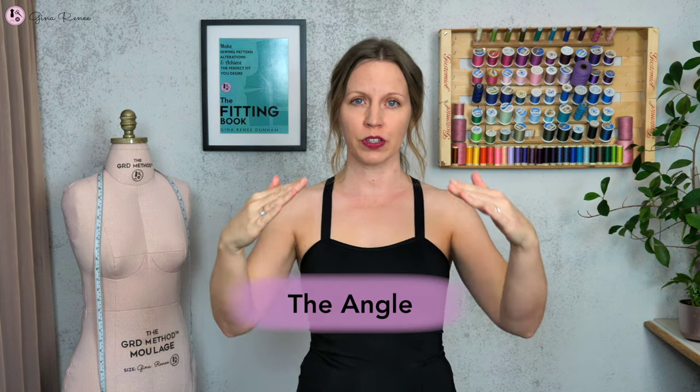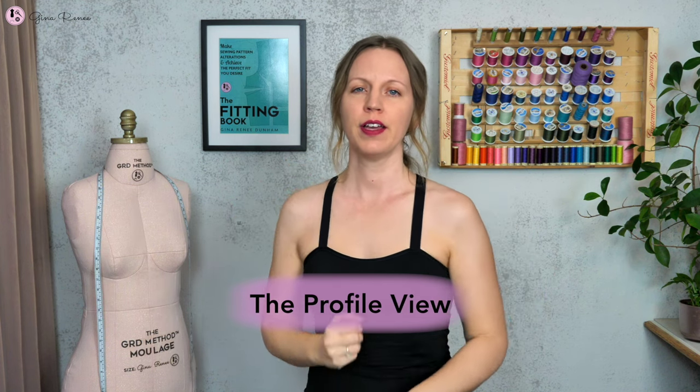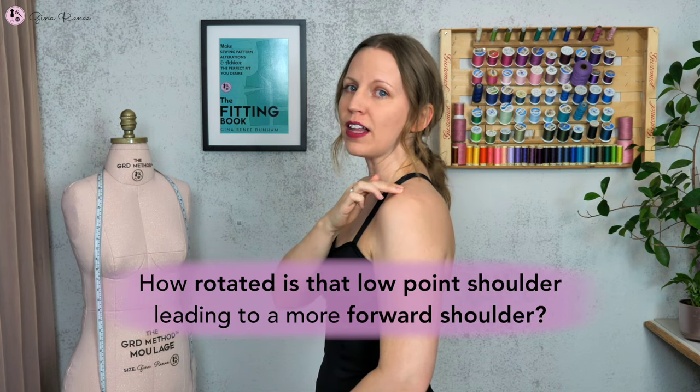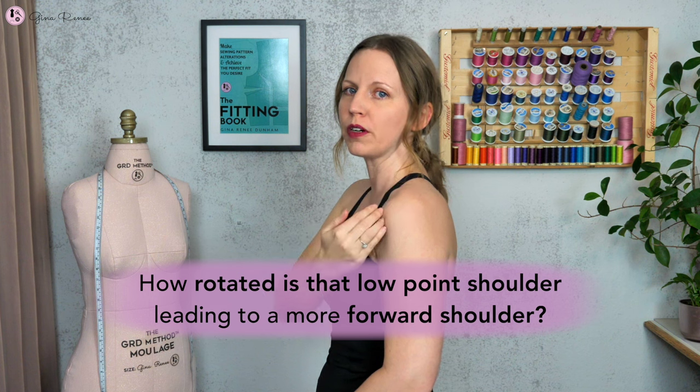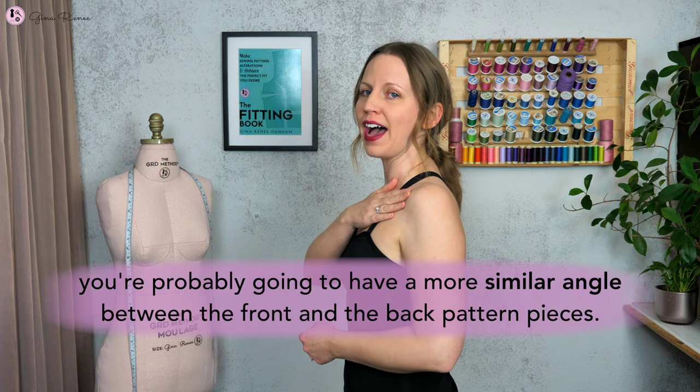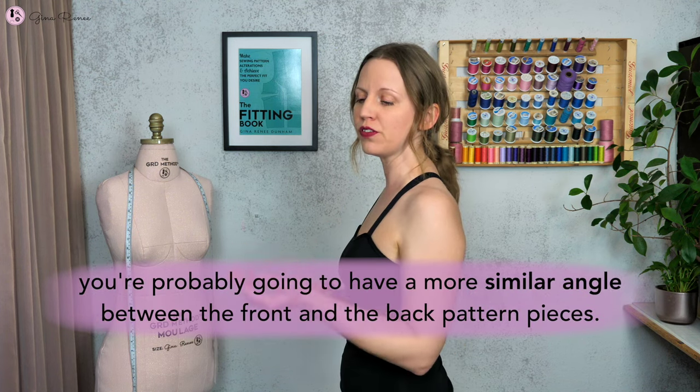There is one more important factor in the shoulder slope, and that has to do with the shape of the shoulders. There are two main driving factors in that shoulder slope. Number one is the angle when you're looking straight on in the mirror. Number two is the profile view — how rotated is that low point shoulder, leading to a more forward shoulder. If you have a more upright posture, you're probably going to have a more similar angle between the front and back pattern pieces. The shoulder slope can vary a lot from pattern to pattern — anything from 14 degrees all the way up to 30 degrees.